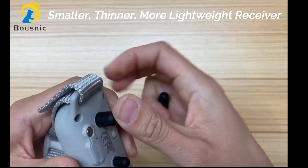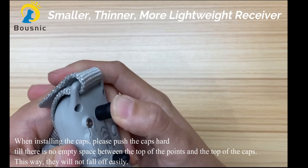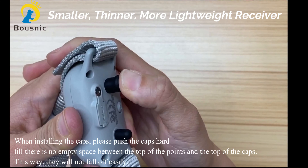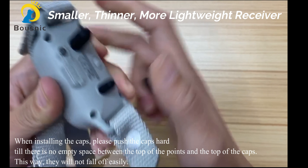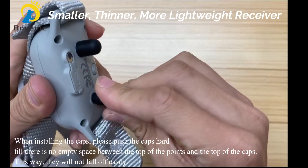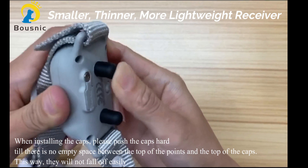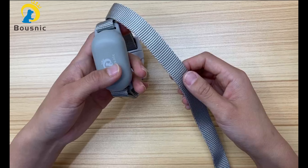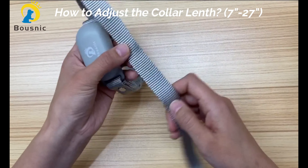These are the silicone points. The rubber caps are used to protect your dog's skin. When installing the caps, please push the silicone caps hard until there is no empty space between the top of the points and the top of the caps. This way, they will not fall off easily.